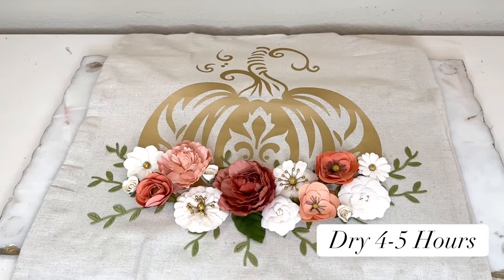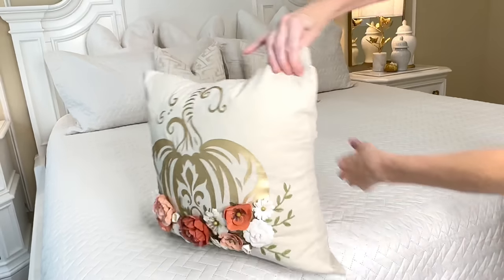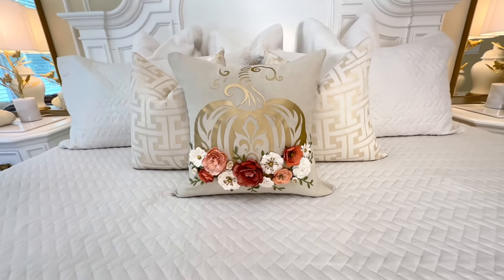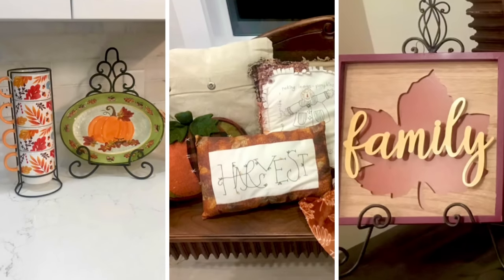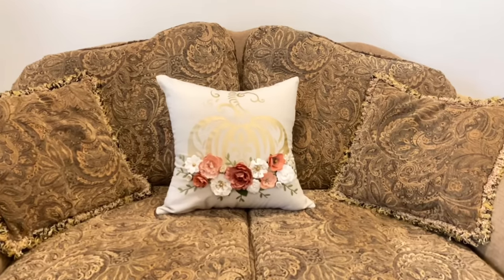Once everything was in place, I let the glue dry for several hours. Then I took a down feather pillow insert and added it inside the pillow covering and zipped it closed. Isn't this the cutest pillow covering? I absolutely love this. You could put it in the center of your bed, add it to a chair, a couch — anywhere you want a bit of fall displayed. My color scheme for fall this year is blue and white, but my mother has those traditional orange mauves and peaches, so I'm going to send her this pillow covering. She loved it and added it to her couch — I told her to put it on her bed but she said she wanted everybody to see it. I love my mother; she's the most adorable lady ever.